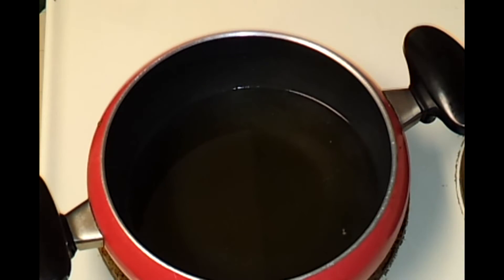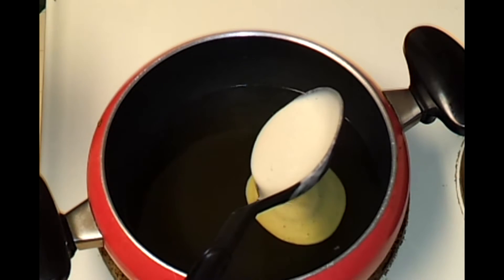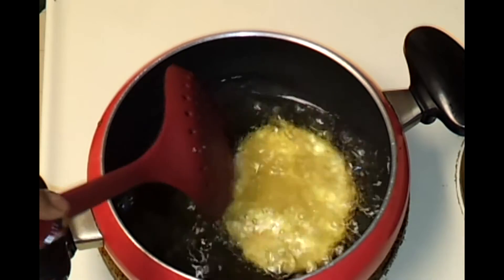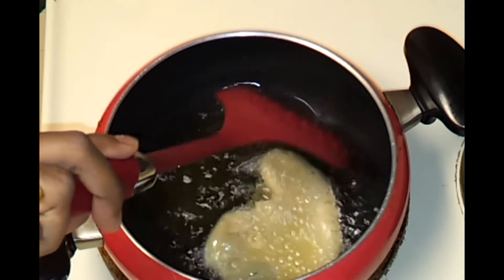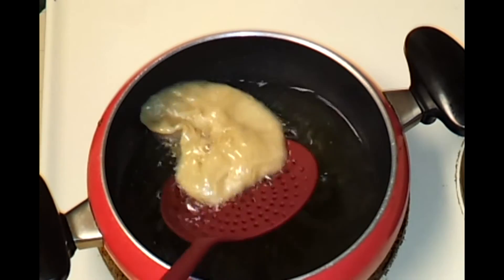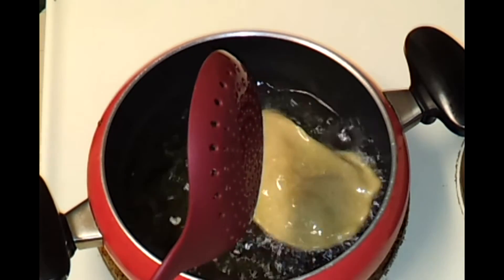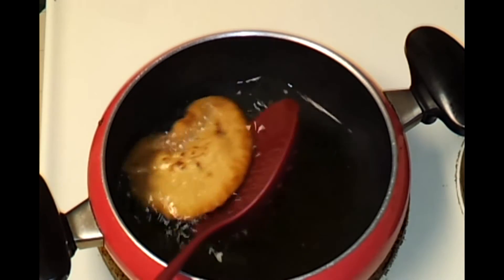The oil is nice and hot now. Put the heat back to medium and with the help of a spatula I'm going to pour the batter and allow it to fry. It fried nicely on both sides — you can see it got a nice brown color — so I'm going to remove it now.